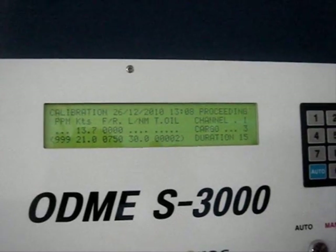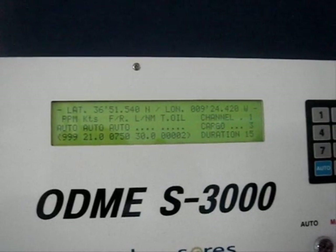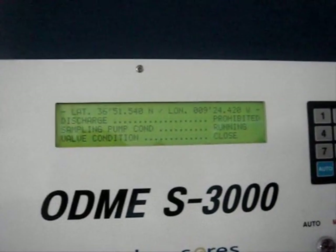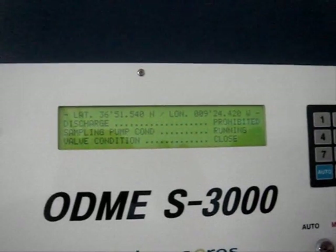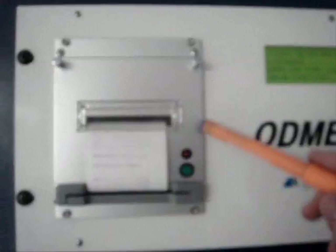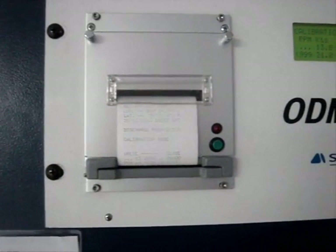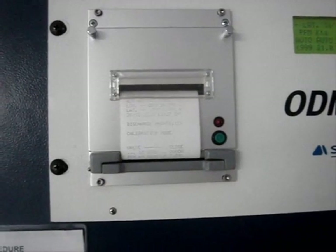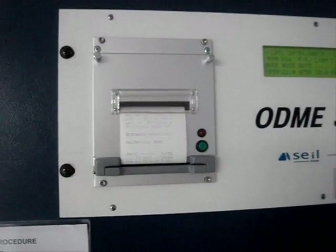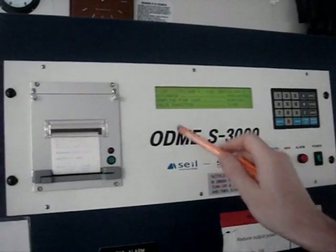After calibration is completed, the whole ODME test is complete. All alarms tested are also printed by the ODME printer and saved. You will also need to make the record in the oil record book under code letter O.